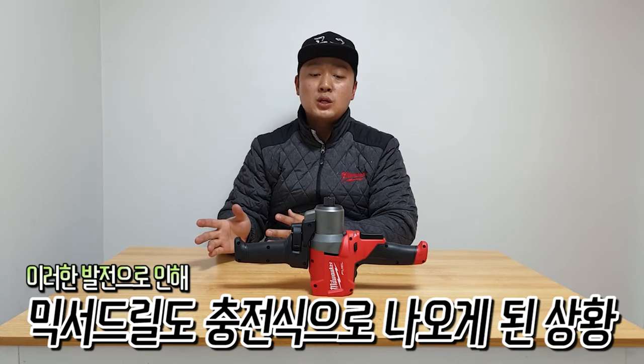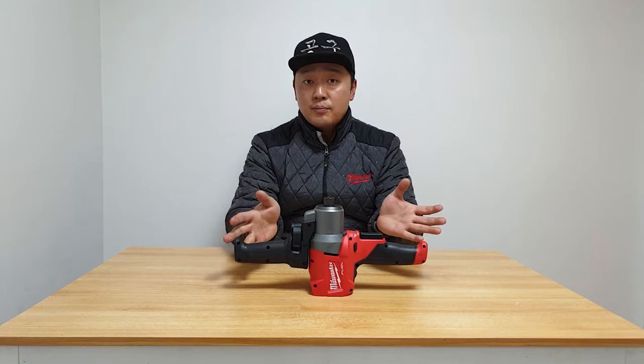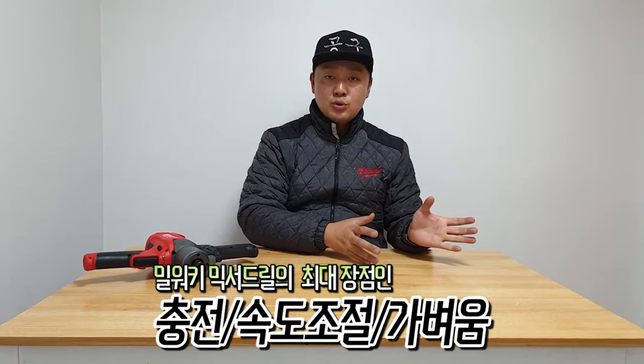Battery usage time has gone up to about one and a half hours, and even high-electricity tools like this mixer drill can now be run on cordless battery power — which shows just how much battery technology has advanced. Regarding the Miraki cordless Mixer Drill M18 FPM, I can use the code and power easily.